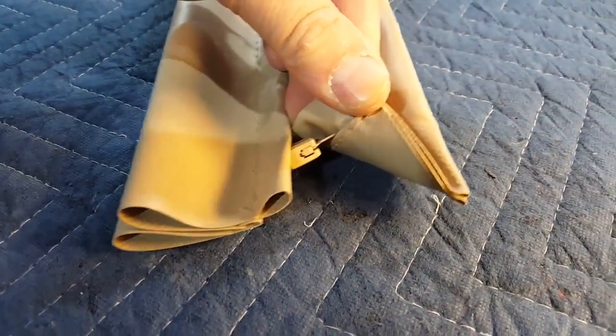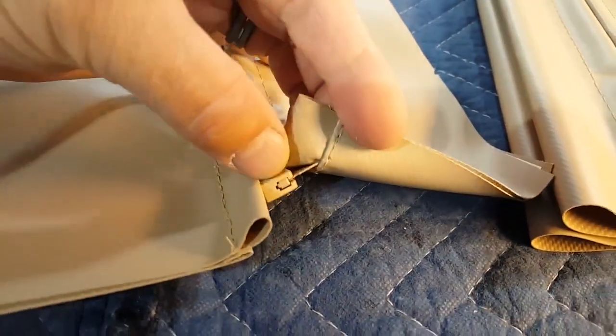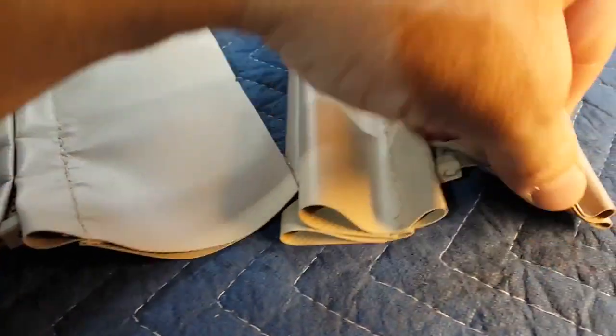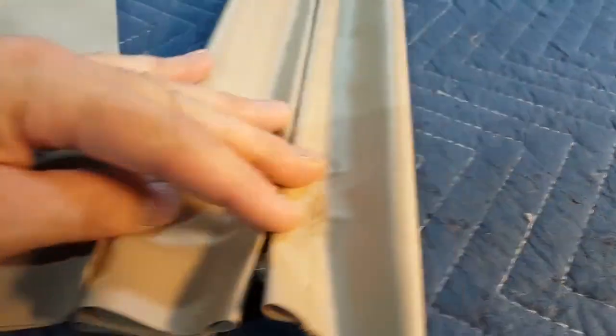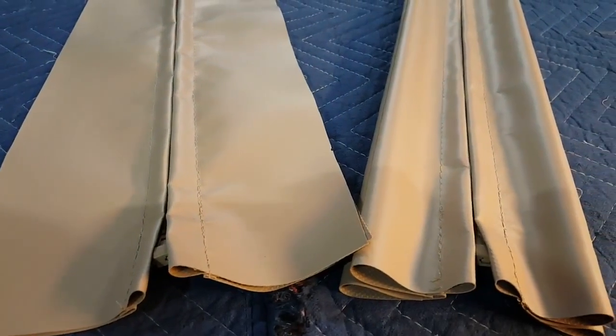Another important thing to mention is all my zippers — the male is on the right-hand side. Every zipper, the male is on the right. So the panels are interchangeable on the truck. Let's get sewing.